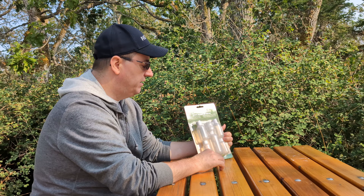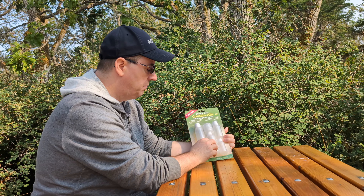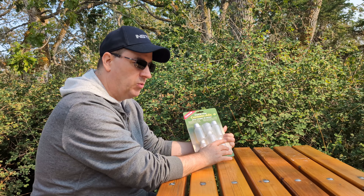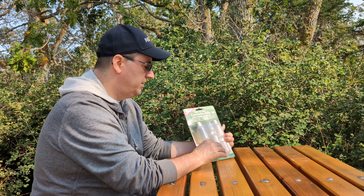It comes in a pack of seven. We've got one big bottle, a couple of medium-sized bottles, two smaller ones, and then a couple of flip-top containers.